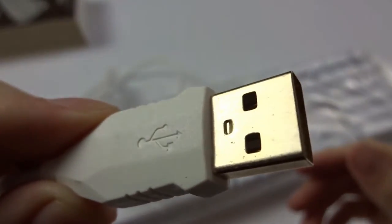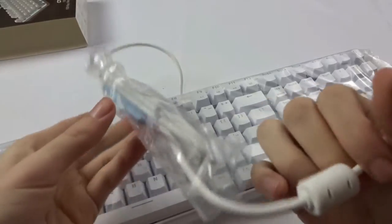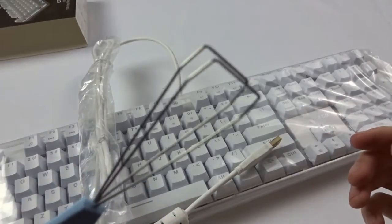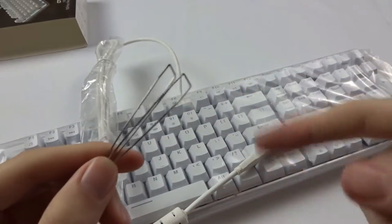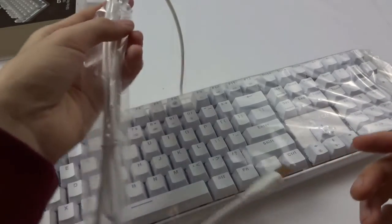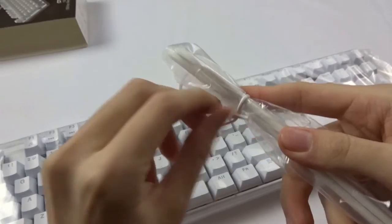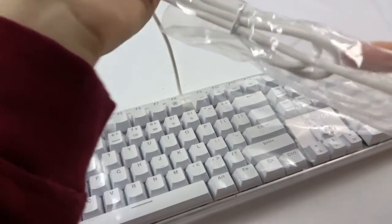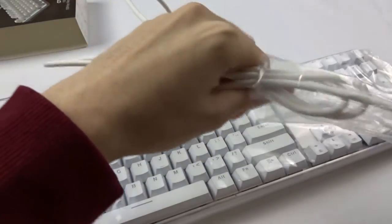It's USB powered and has a nice gold-plated USB cord with a ferrite around it so it won't get signal interference. We also get a keycap remover — I heard these wire-style ones are better than those cheap ring ones. I don't have any extra keycaps so I won't be needing that anytime soon. Let's take these cable ties off. Yeah, this looks awesome already — I can't wait to try out the switches.